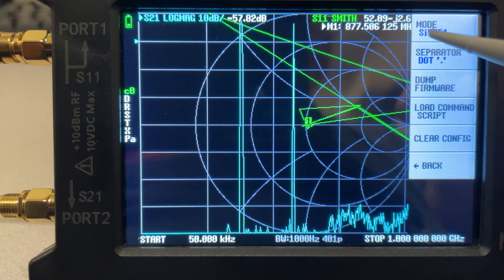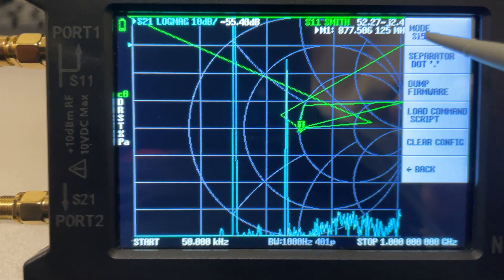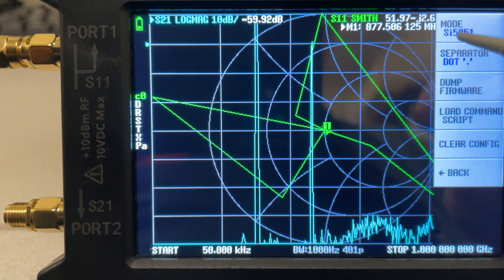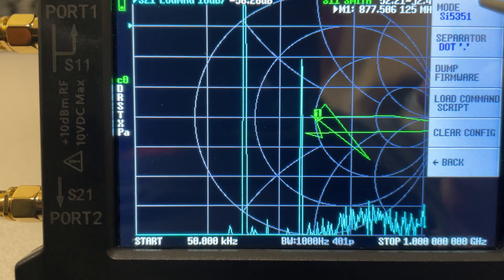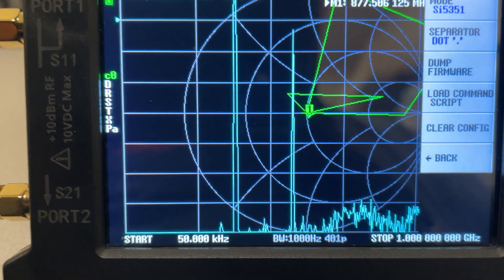This is a chip — called a Phase Lock Loop Synthesizer IC. It's set for the wrong one. There is a substitute chip. When they ran out of these chips around 2021, they substituted it with an MS5351 chip.